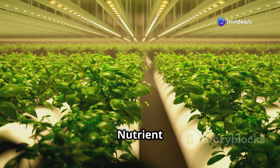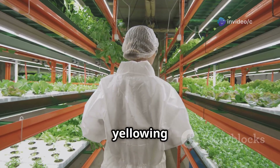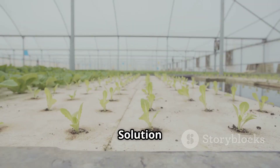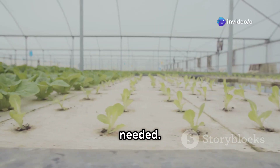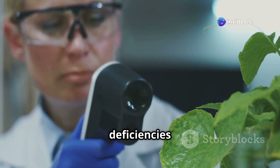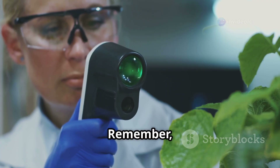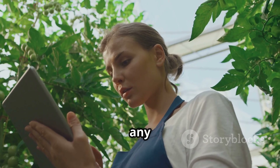Problem 3: Nutrient deficiencies. Plants can be picky eaters — if you notice yellowing leaves or stunted growth, it might be a nutrient imbalance. Solution: Regularly test your nutrient solution and adjust the levels as needed. Research common nutrient deficiencies for the specific plants you're growing and look for telltale signs. Remember, observation is key — regularly check your plants and address any issues promptly.